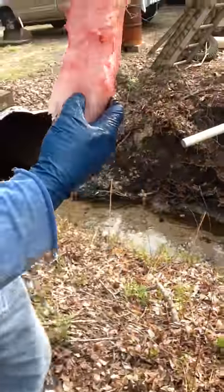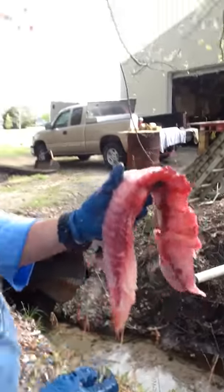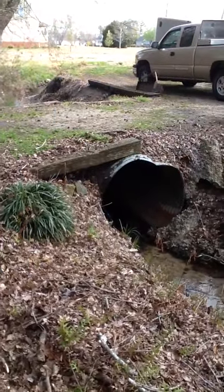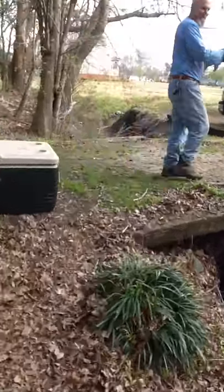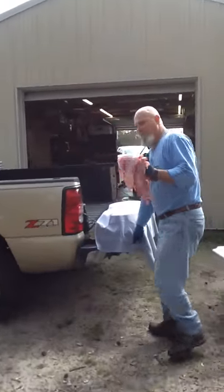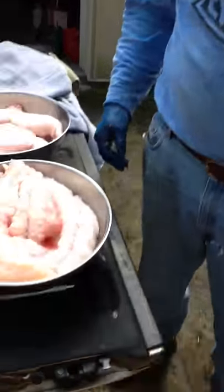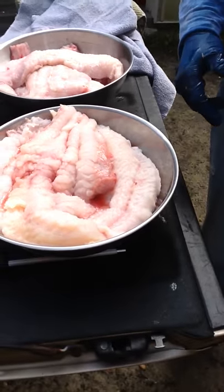Two catfish steaks. All this goes over here, from the pot. When are you going to cook the fish? I'm going to cook the fish. We got plenty of meat to cook. But that's how you skin a catfish — run a trot line and all them country boys are going to survive.